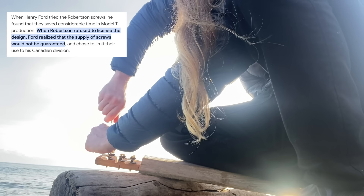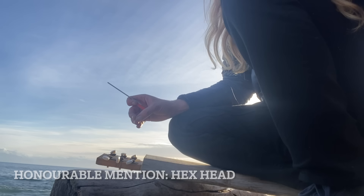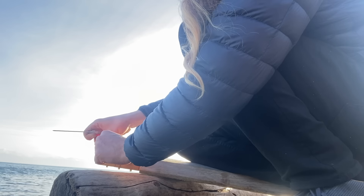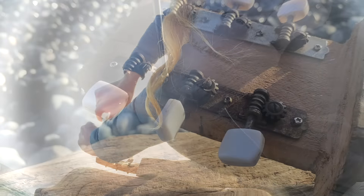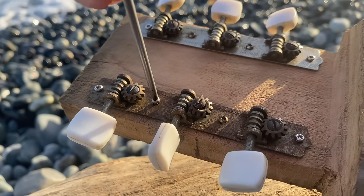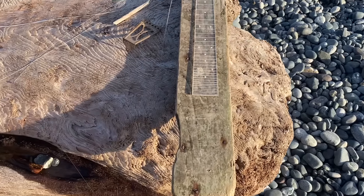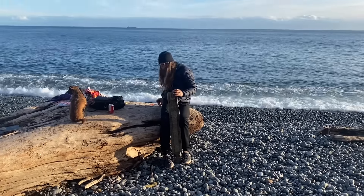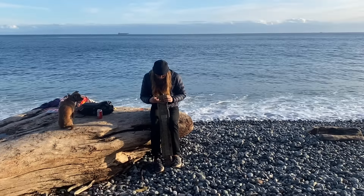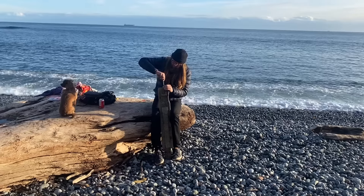I don't know — Robertson is a superior screw head to Phillips. Torx is also good, but nothing beats a flathead. R.I.P. Phil Hartman. Phillips looks better than Robertson, I'll give it that. I took all the parts off one side of this board and I'm flipping them to the other side. Here my daughter's doing a little videography work as the tide gets closer and closer. I've been told it's not child labor if you don't pay them — so big thanks to loopholes, you're the best.